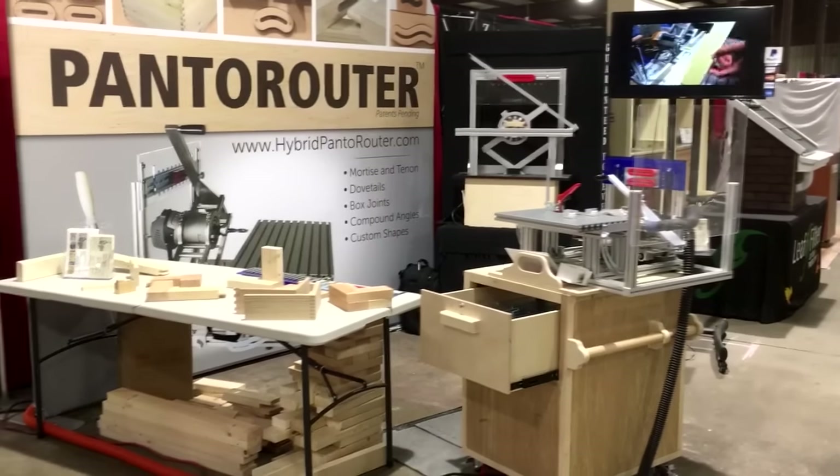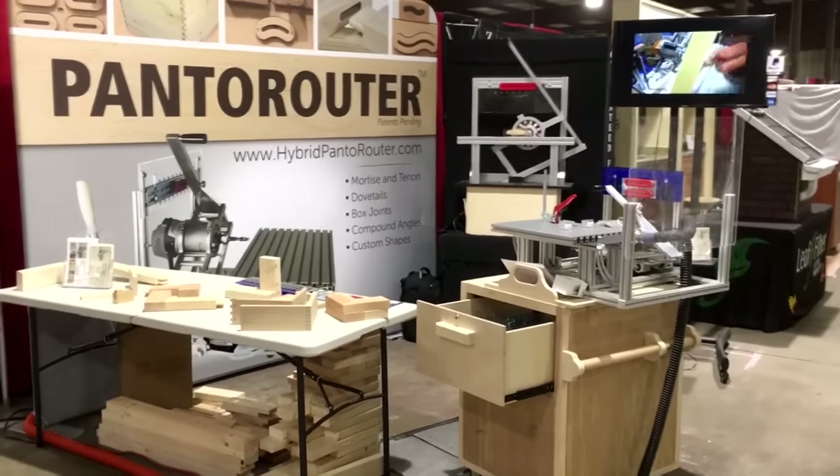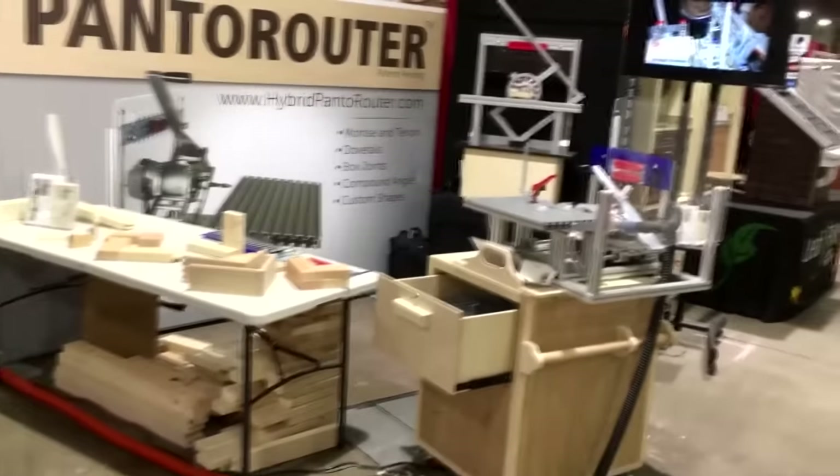The Baltimore Woodworking Show is about to start, about 10-15 minutes. We'll have a crowd around here.